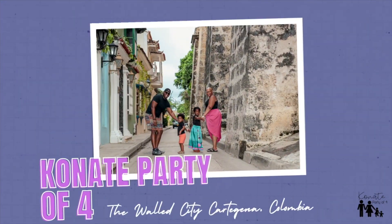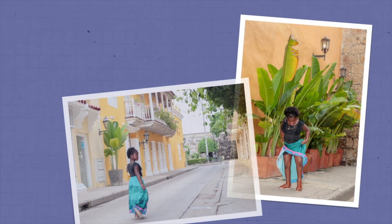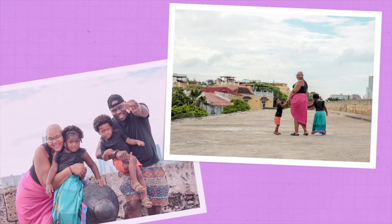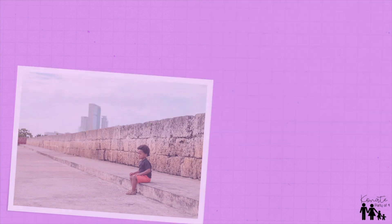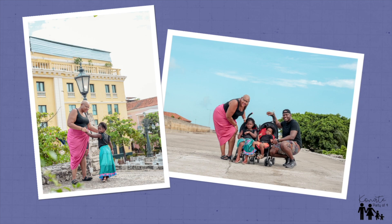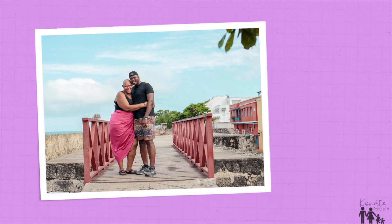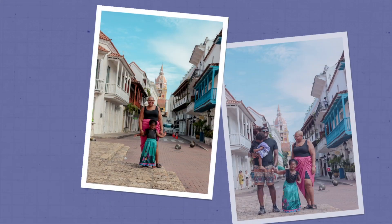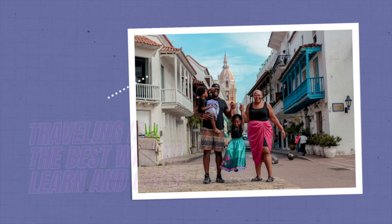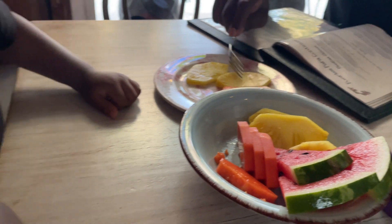Our package included 15 photos, and with the way everything went I was concerned we might not get 15 good photos. But we picked about 20 pictures that we liked. We maybe have one picture where Maddie's smiling and no pictures with Jackson smiling, but I think they're still kind of cute and definitely something we can cherish going forward.